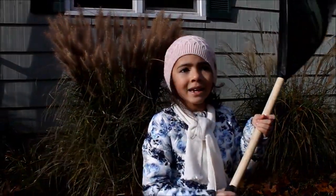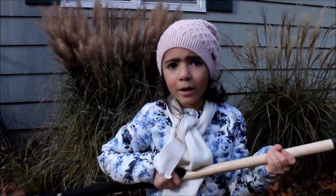Raking is actually fun work. It's kind of hard, but it's fun.